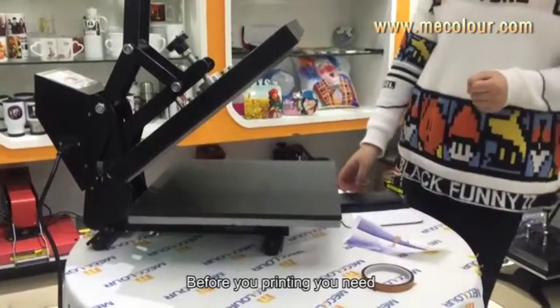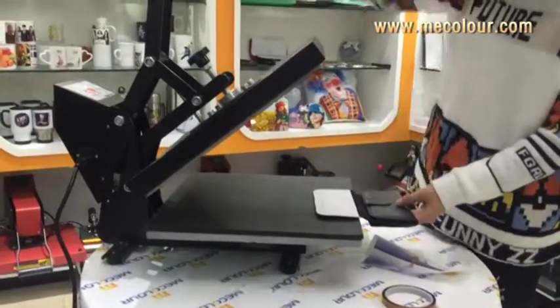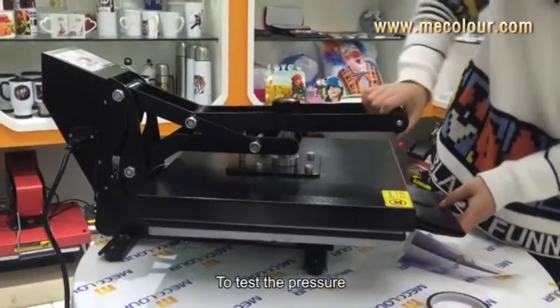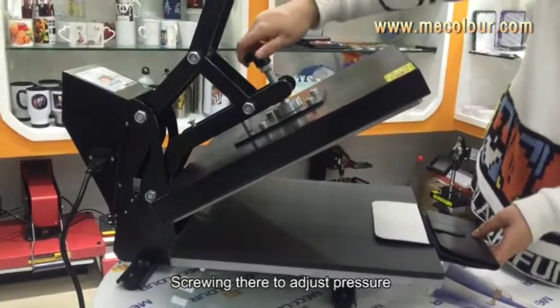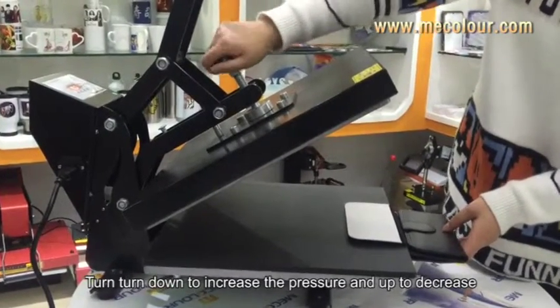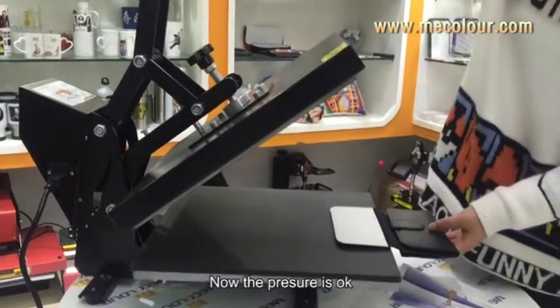Before you print, you need to test the pressure. Release the handle to test the pressure, and screw it to adjust the pressure. Turn down to increase the pressure, and turn up to decrease the pressure. Okay, now the pressure is good.